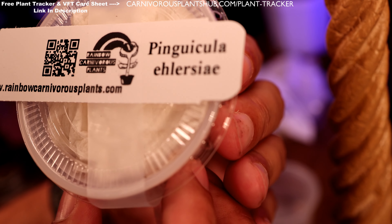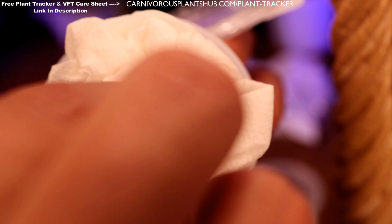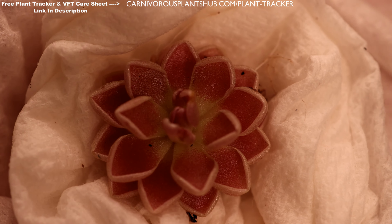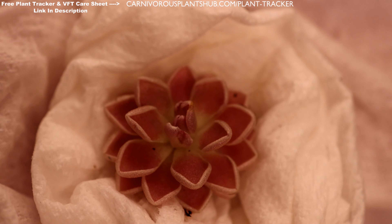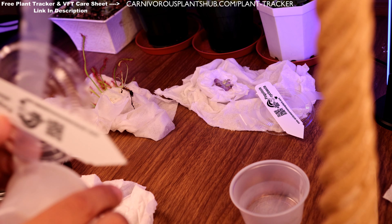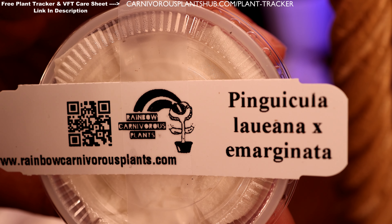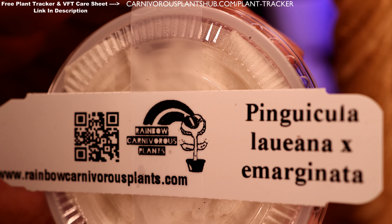I'm pretty sure I'm going to butcher this next name — guys, if I said that wrong please correct me in the comments. Let's go ahead and pull it out here and check it out. Oh yeah, these ones are just stunning — look at that! I cannot wait to get these guys potted up. It has kind of the white tips and the pink in the center. Really, really cool. This one I think might be the Lana and Marginata — I feel good about Marginata but not confident about the Lana part.